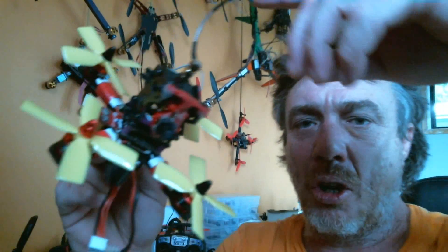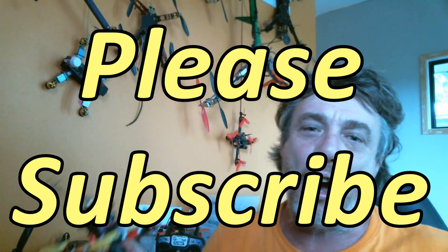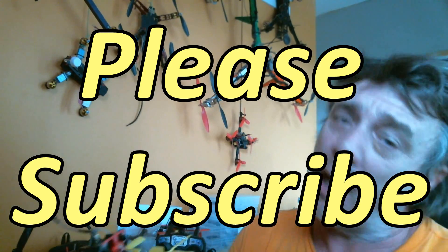I'm going to stick on my Fat Sharks and go for a quick flight. Have a good weekend. I'm going to post one before Christmas. NQIS Steve says have a good Christmas. Alright guys, please subscribe, like — whatever you want to do. Hit that thumbs up.